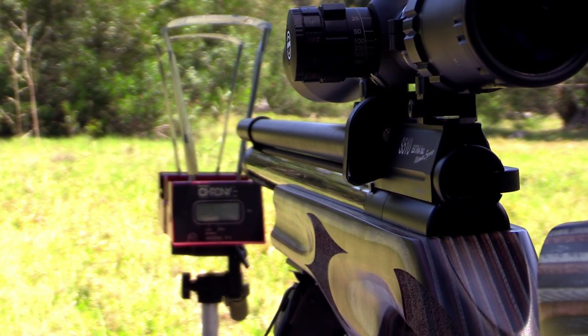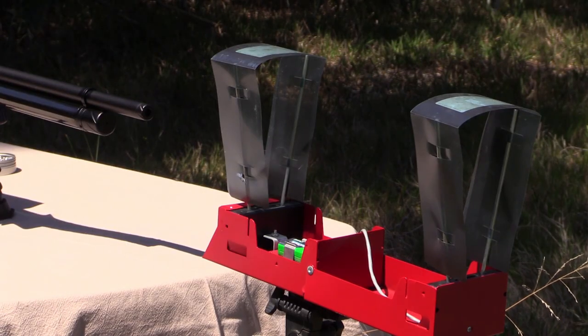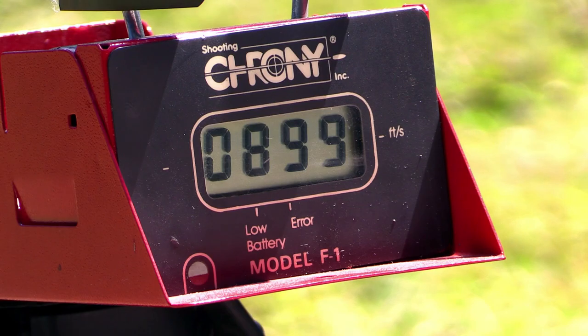Chrony testing revealed that despite not being regulated, this rifle will give you superb consistency if shot within a certain pressure range. I managed to get about 40 consistent shots when shooting between 190 and 150 bar.